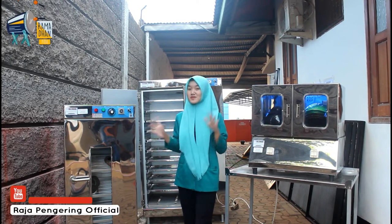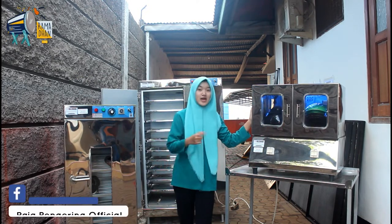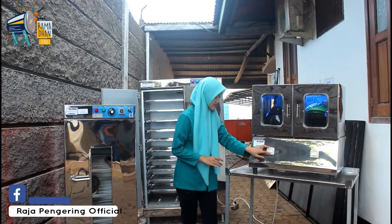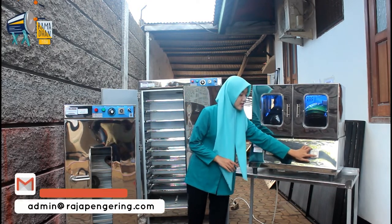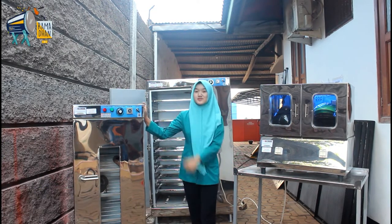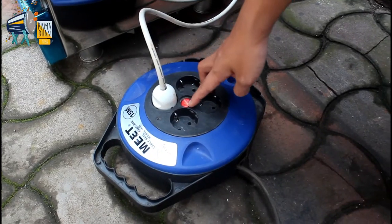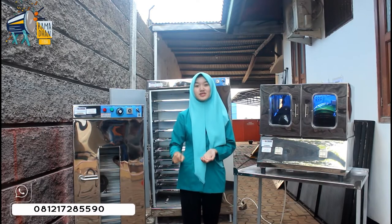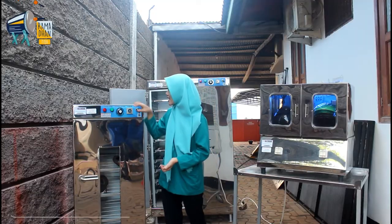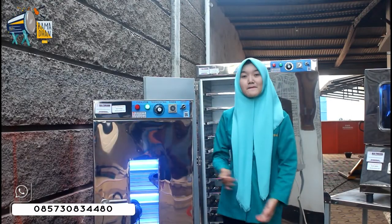Sekarang aku bikin tutorial cara penggunaan mesinnya. Untuk tipe listrik: siapkan staker pada arus listrik, lalu atur di saklarnya satu per satu — maka mesinnya sudah menyala. Untuk tipe gas dari mesin pengering sepatunya: sambungkan selangnya, siapkan staker dan tancapkan, atur timernya sesuai kebutuhan, lalu atur termokontrolnya sesuai kebutuhan, dan nyalakan tombol cover — maka mesin akan menyala. Untuk mesin oven: siapkan staker dan tancapkan di arus listrik, atur timernya sesuai kebutuhan, atur termokontrolnya sesuai kebutuhan, dan nyalakan tombol cover — maka mesin akan menyala.